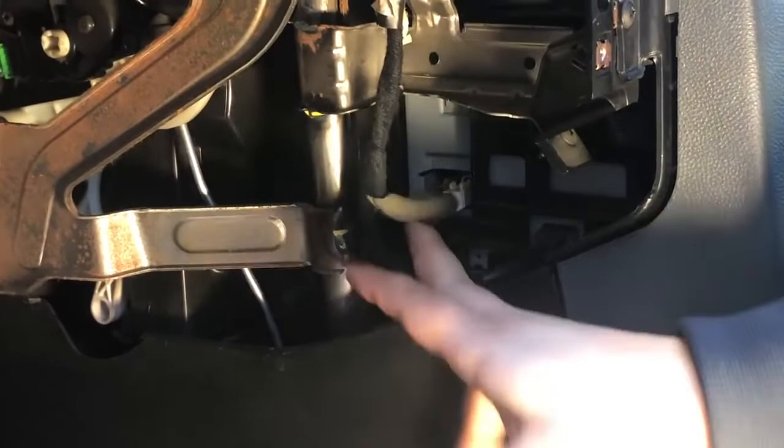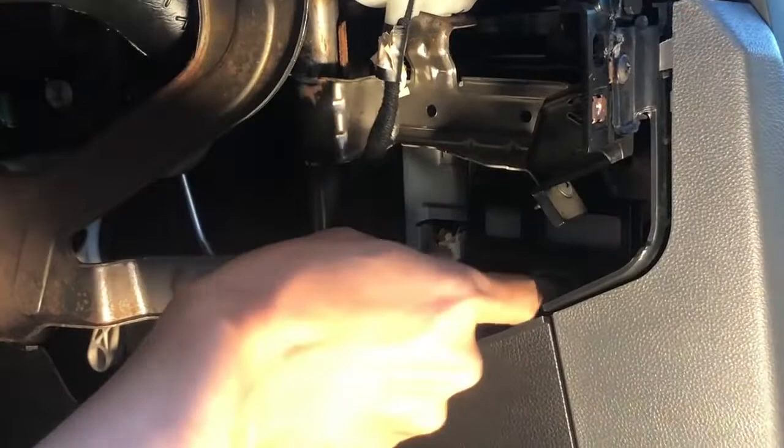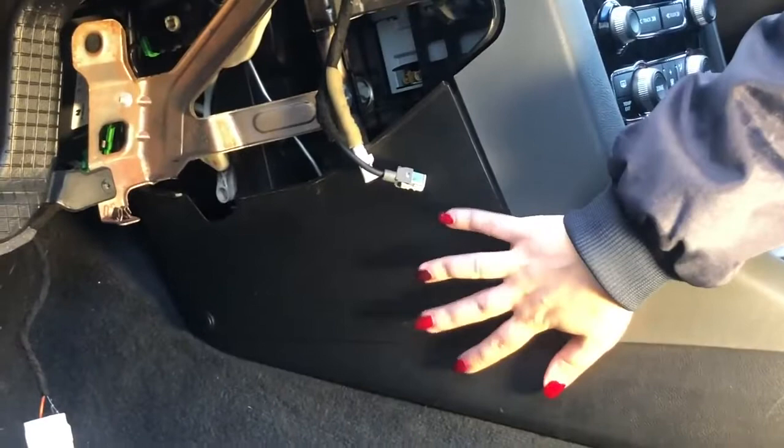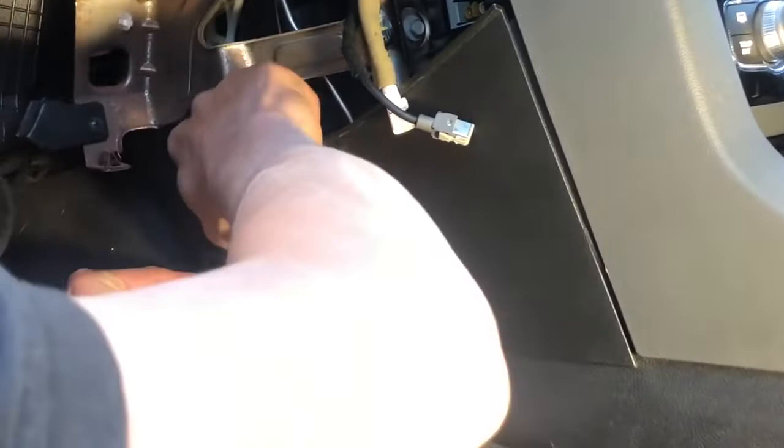Unplug that plug and the glove box is off. Pay attention to those two wires — that one is your radio antenna and that one is your USB cable. They have a clip — just hold the clip and pull it off. We also need to take the plastic side panel off to give you more space to take everything off and do the wires.